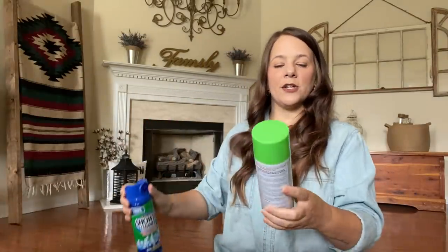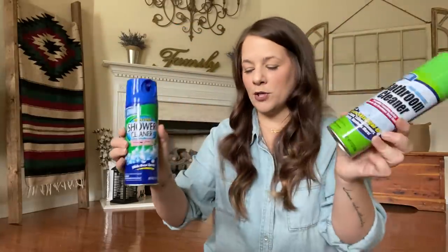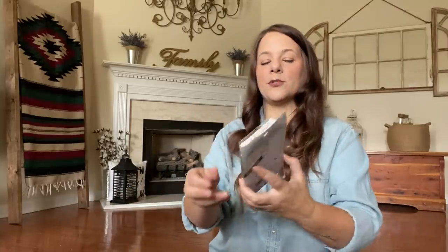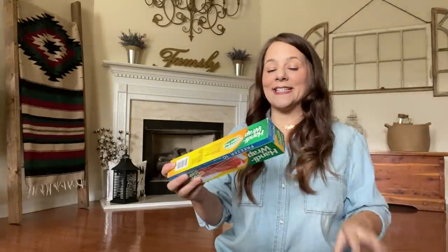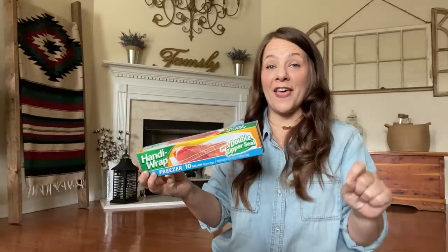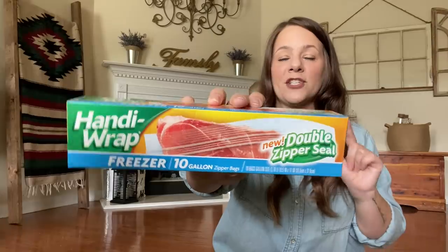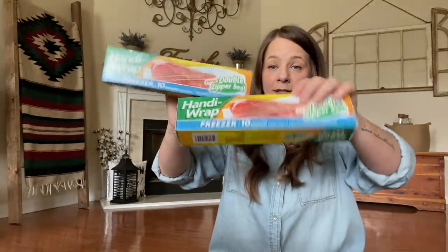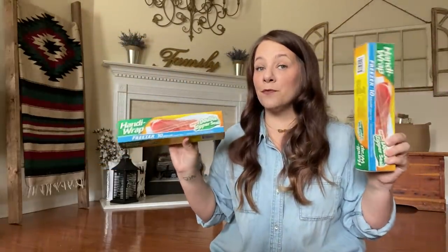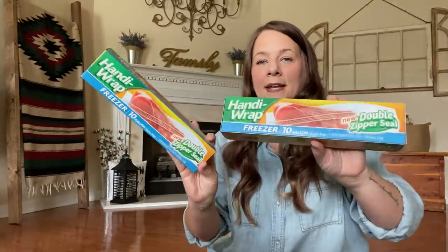I grabbed two shower cleaners — a bathroom cleaner and a shower cleaner. Both of these we use and they work just as good as any. Q-tips — picked up 200 count regular Q-tips. I also grabbed some Handy Wrap freezer bags — these are really good. They're thick and really nice bags. There are 10 gallon freezer bags in here. I grabbed two of these — I was so surprised how thick they are.